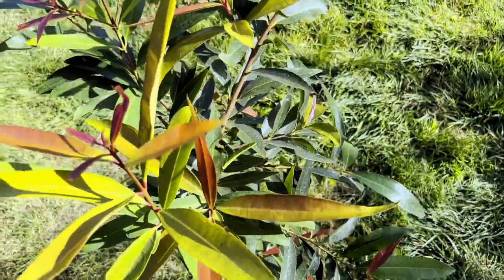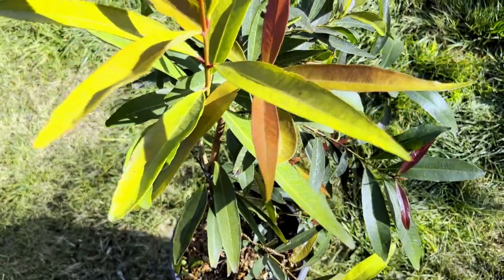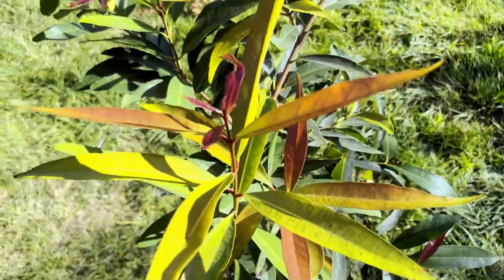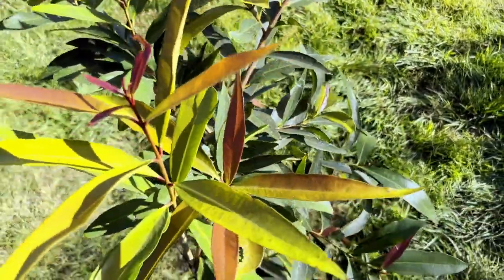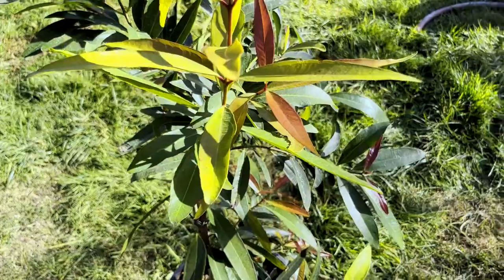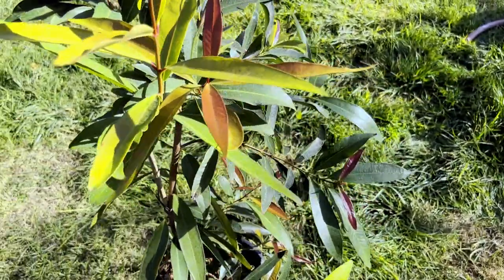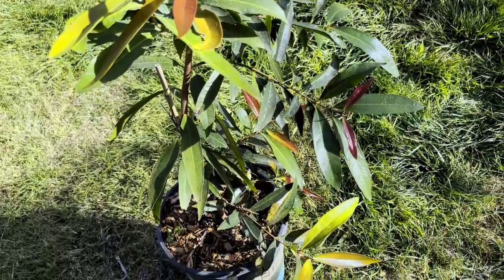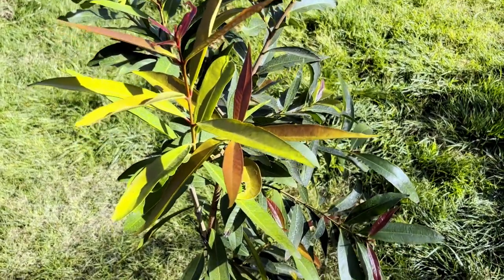They do like a nice loamy soil but they're pretty adaptable — they can kind of take any soil arrangement from what I've read, so take that with a grain of salt. I think they do really well in our soil here, so I'm not worried if I plant this out. But I'm going to keep it in a pot as long as I can.